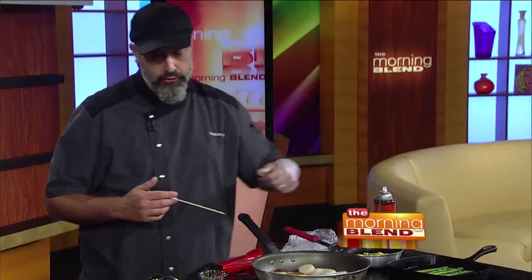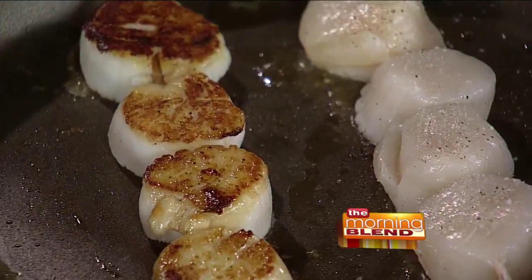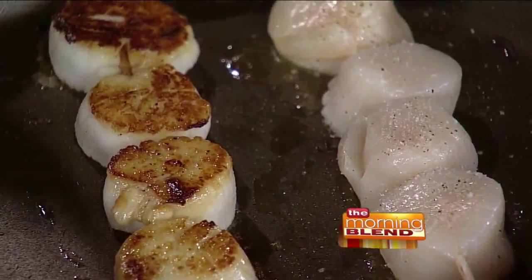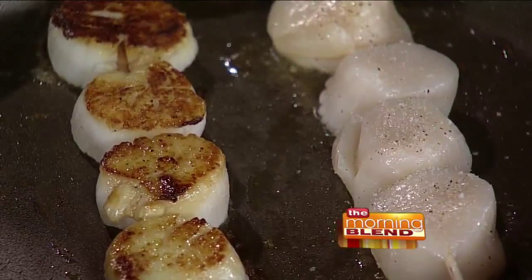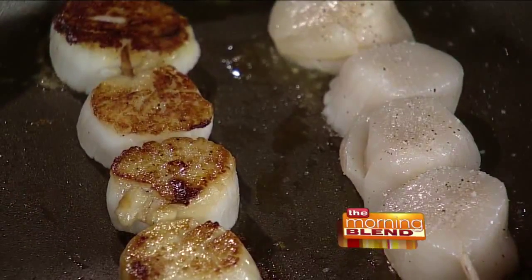As for whether you cook scallops all the way through — yes. It's similar to shrimp and other seafood. Unlike tuna where you want it a little underdone toward the rare side, with scallops you want to heat them all the way through, but don't go overboard or you'll dry them out and lose all those natural juices. Heat them just so they're cooked through all the way, similar to what you'd do with fish.